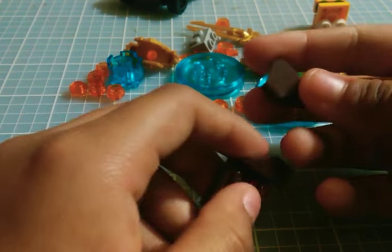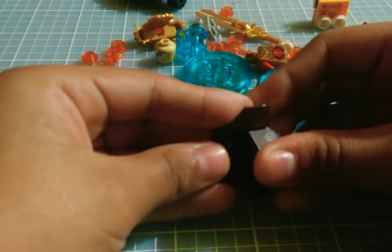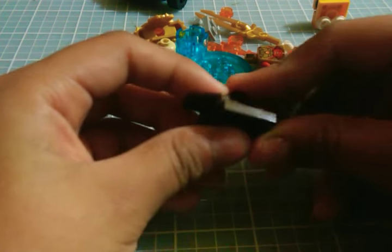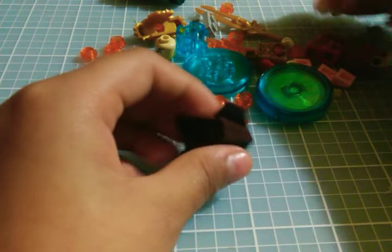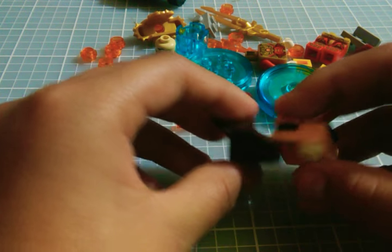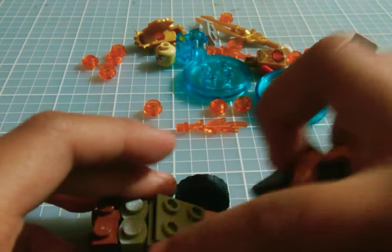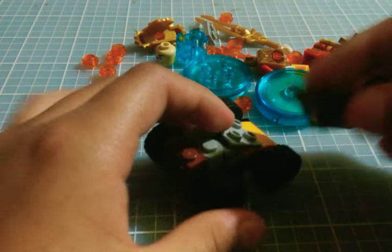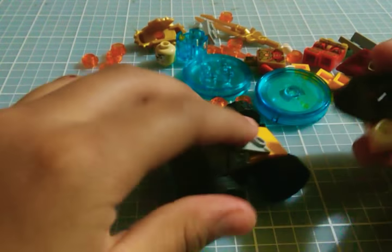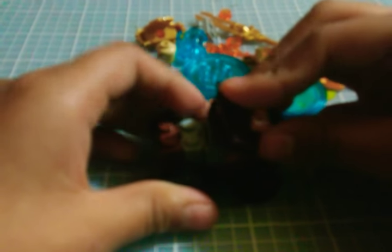Now you get the mane. The mane looks like this. Then we're gonna place it on the orange dots. Then we get the head and put it on these two extra dots right here. Then we have the face ready. Now let's get our car and place it on these four dots right here — like that.